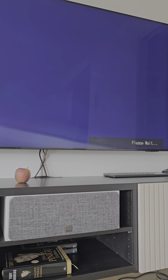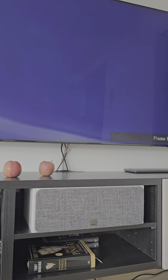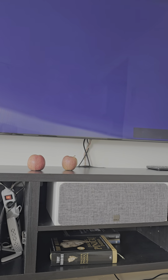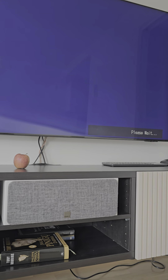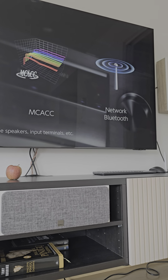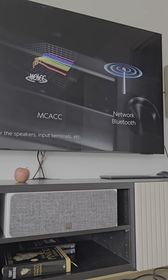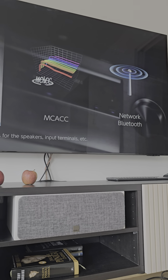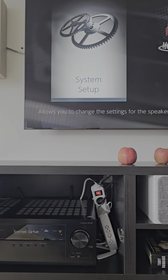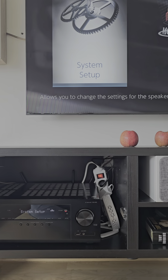Now at least it shows 'please wait,' so it should come up any minute — and it came up. I had to turn it off and on with the remote control for it to pop up. So now it's working after all the struggle, and it's the same thing every day.